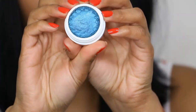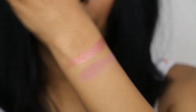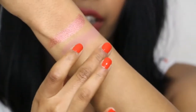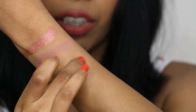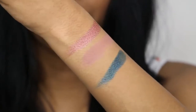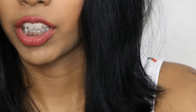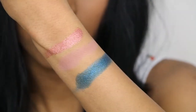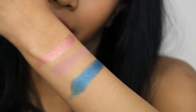The next shadow is Coconut — can we just admire this for a second? It is beautiful. It's a stunning blue metallic colour with a pearlized finish. It's amazing.